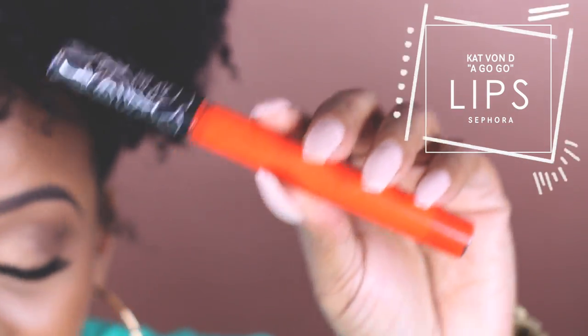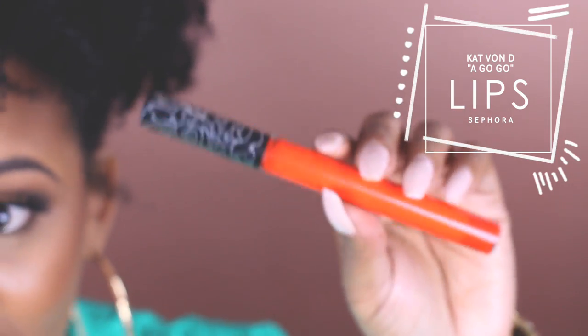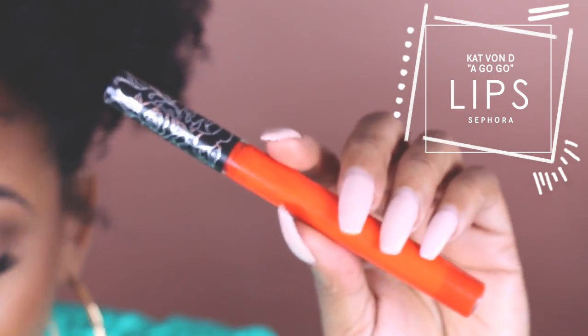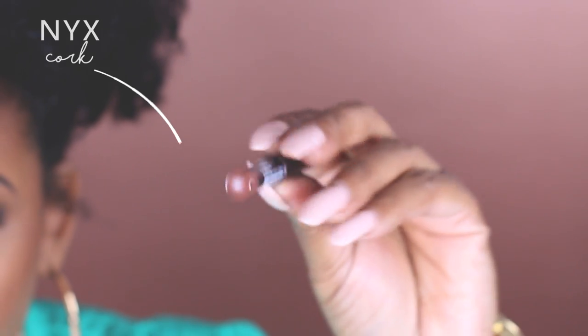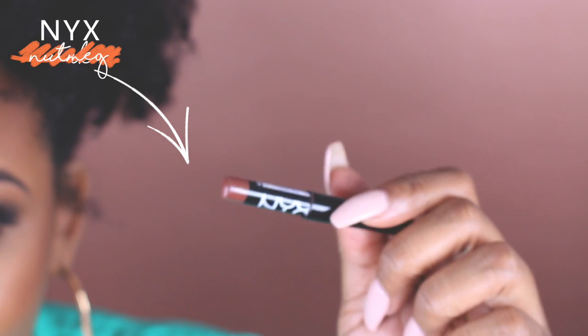Kat Von D — this is the most beautiful lippy ever, I used to wear it all the time. So we're going to be rocking this today, and our lip liner of course as always is NYX Cork, which I need to get another one.